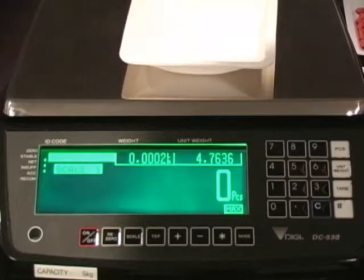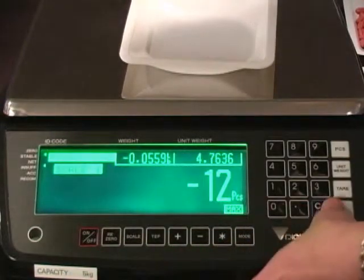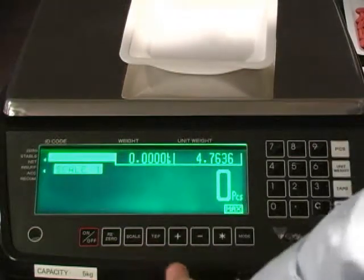Zero the scale and tear off the weight of the container by placing the container on the scale and pressing the tear button. Put the scale into TEP mode by pushing the TEP button.